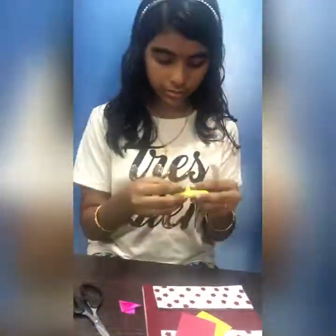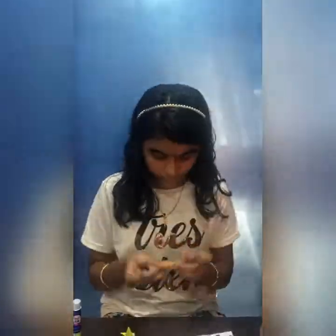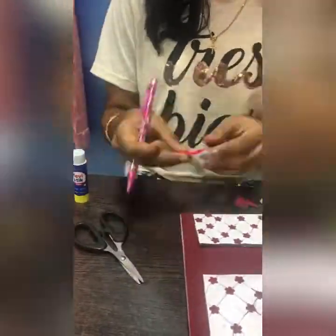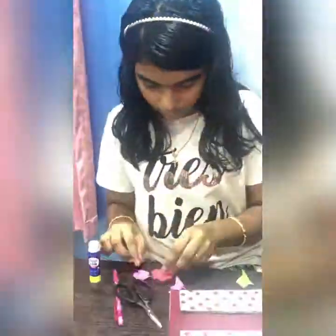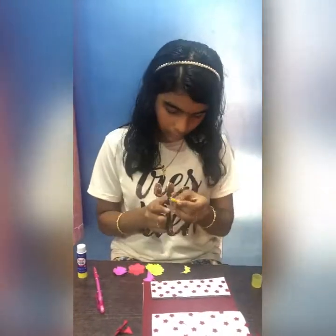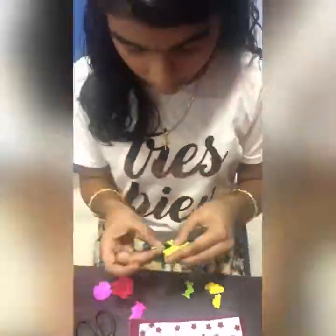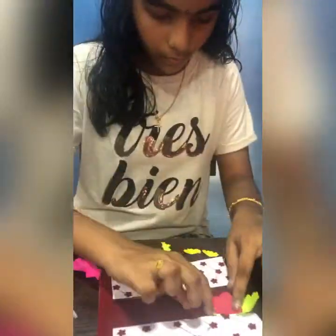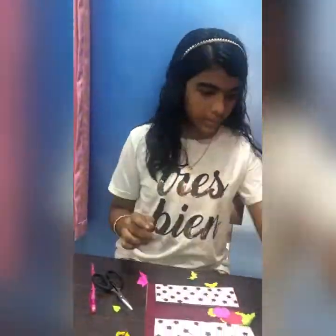Let's do it for other colour sheets. Then let's draw some different flower petals. Now I have cut them all. Now let's cut one part of the paper and any one of the flowers. Then let's apply gum, then we need to paste it. Then we need to apply gum in this place and stick it here.